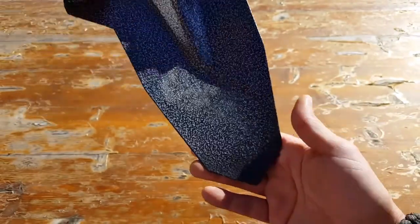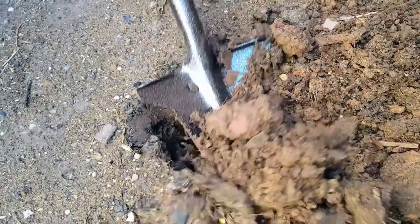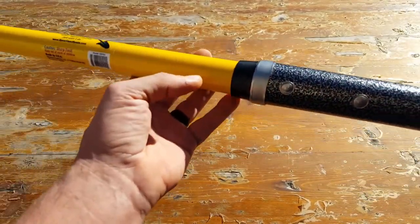It finds the least path of resistance because of its design. It's also thicker and stronger than other e-tools that I've used out in the field. Comparing the weight, this is weighing in at just under five pounds.